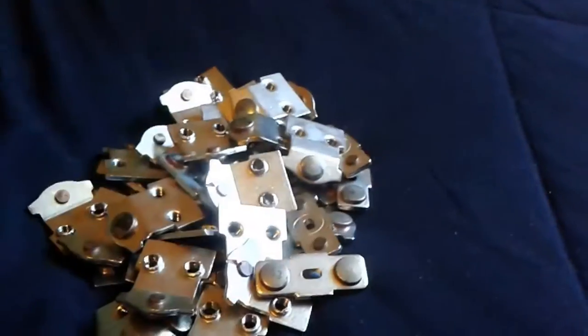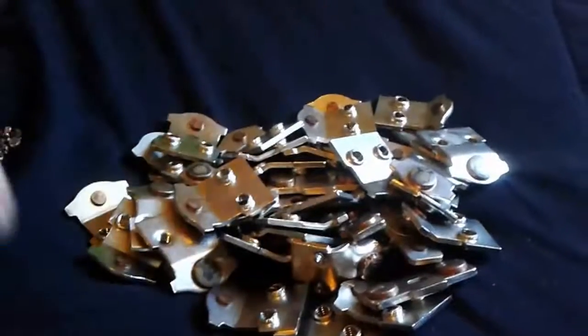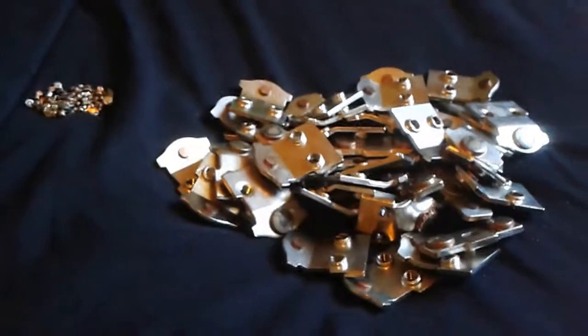Silver in electronics — anywhere there is a switch connection, something like that, you're going to find silver. All right, thanks guys, bye.